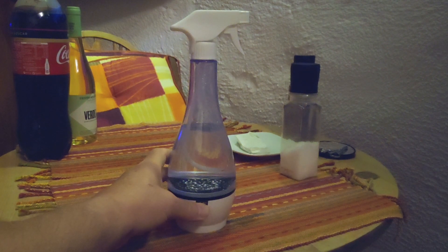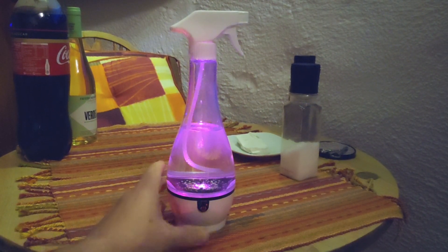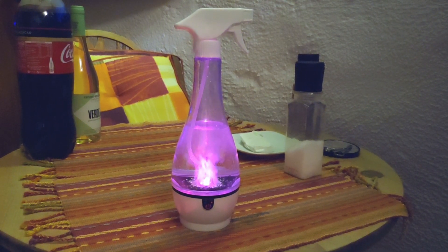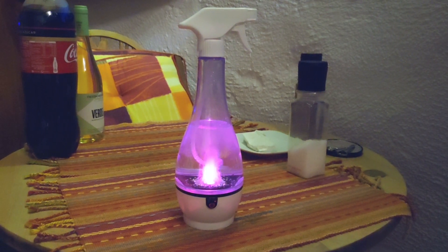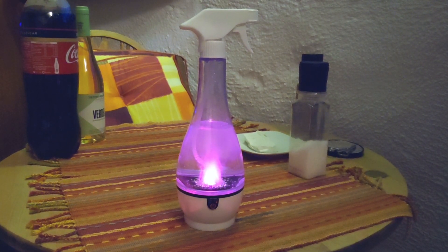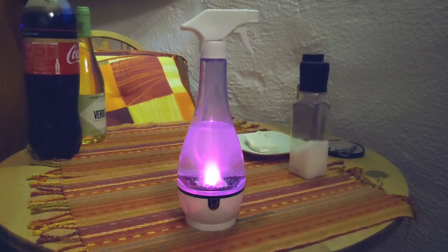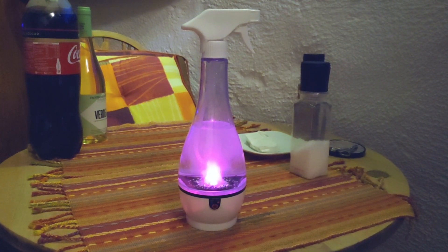It lights up in pretty colors, but importantly it turns salt water into a disinfectant, and it actually works — it's not just a marketing gimmick. In the blog there's a little bit about the chemistry and how it works. This is running on battery right now.